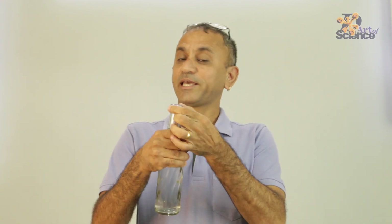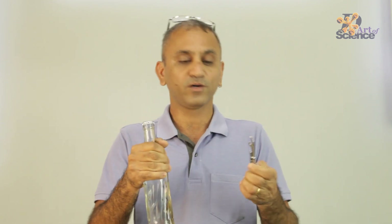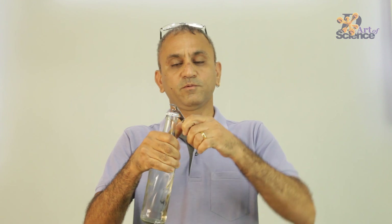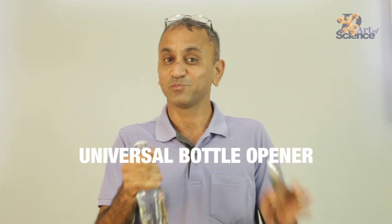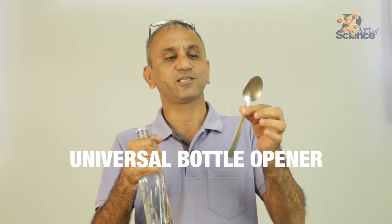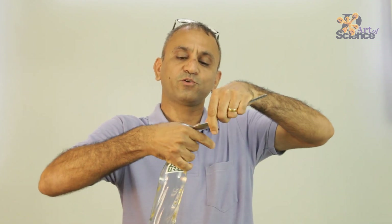Now if you are thirsty and you have a bottle of soda or a cold drink with a cap like this, you can open it if you have an opener, which normally works like that. But suppose you don't have an opener — then I can open it with almost anything using science. Let me give you this example: this is a spoon, a strong spoon, and all you have to do is like that, and there.